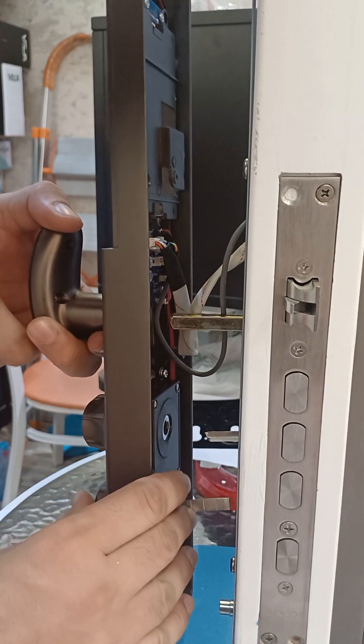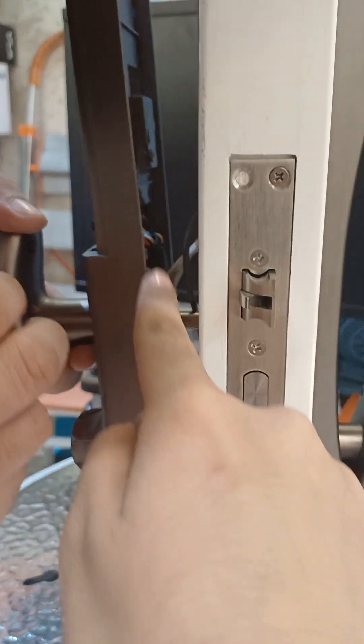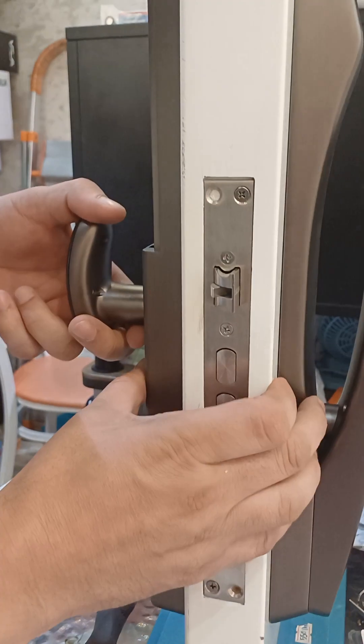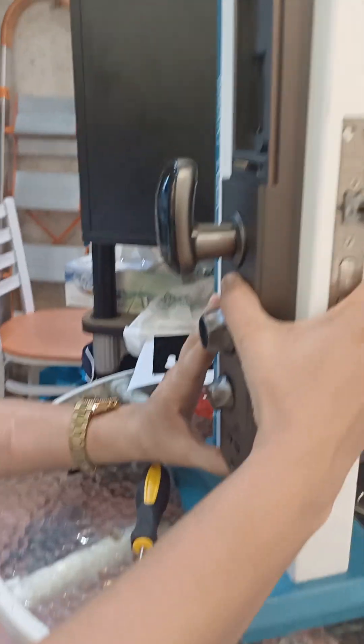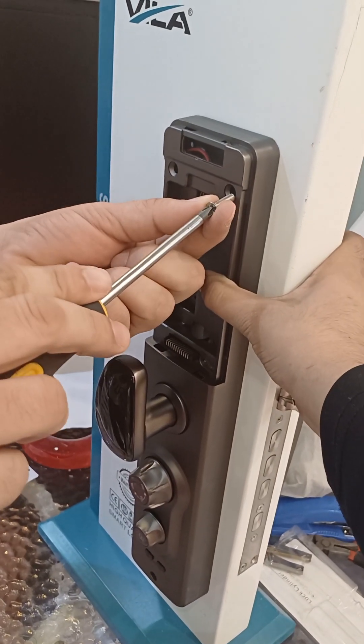Adjust the smart lock according to the three spindles — one, two, and three — then put the screws in their place.